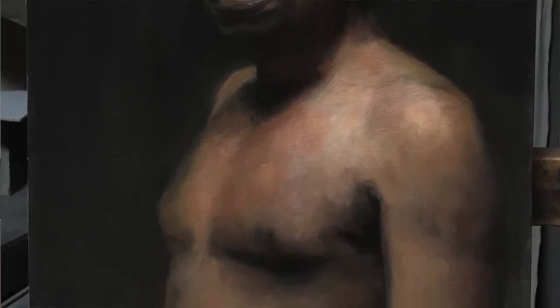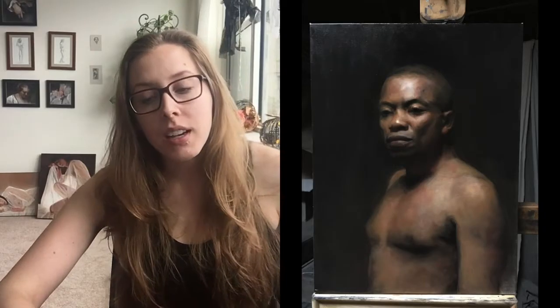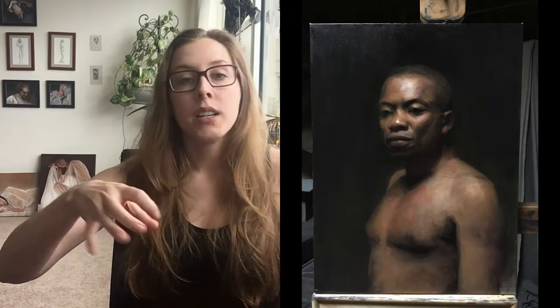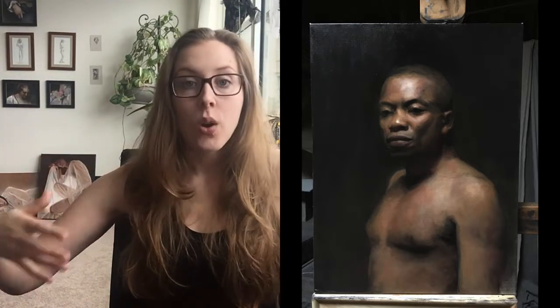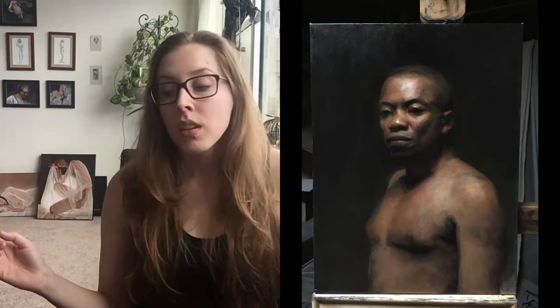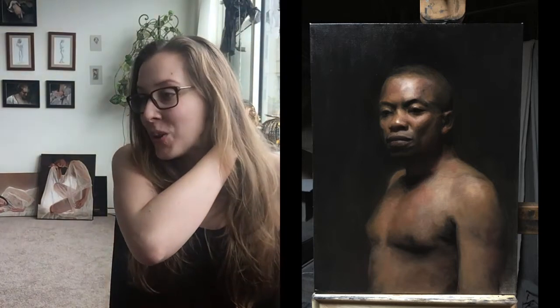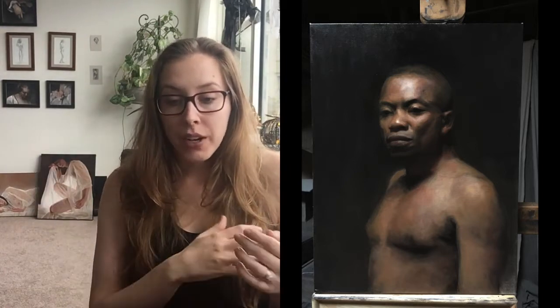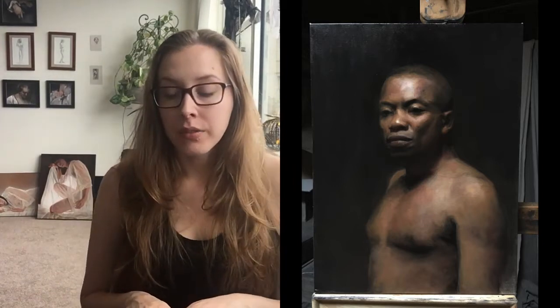When you move a painting further along, you start to see that your drawing may not have been as accurate as you thought. As you get it closer to life value-wise and color-wise, errors that you couldn't see before become clear. I could see I needed to move things around — especially the eyes. The left eye specifically had been really bugging me. I had Magda critique me, then Matt, then Brett, all separately, so I had a lot of different perspectives on how to correct it.